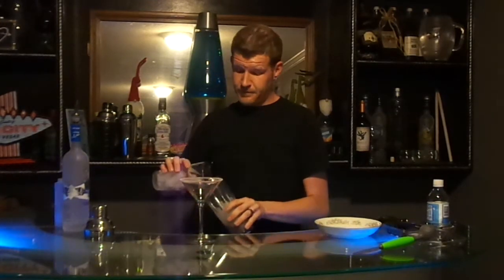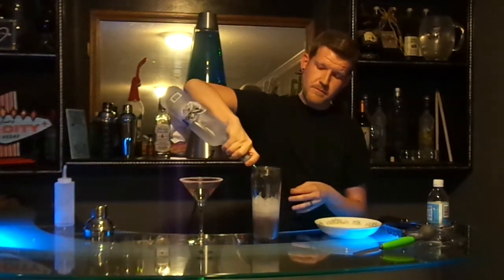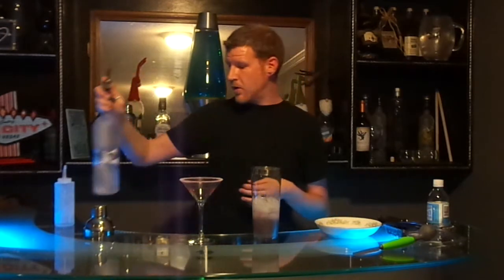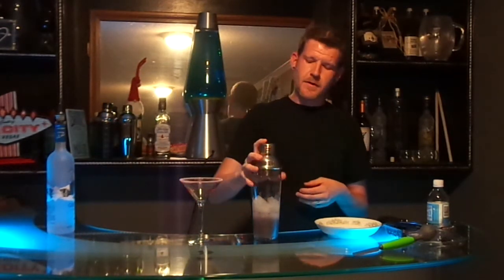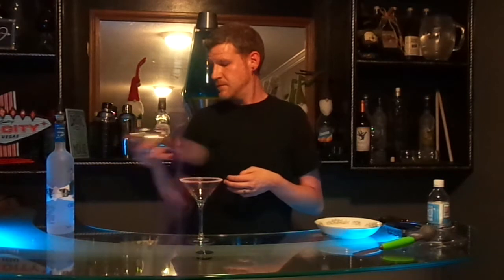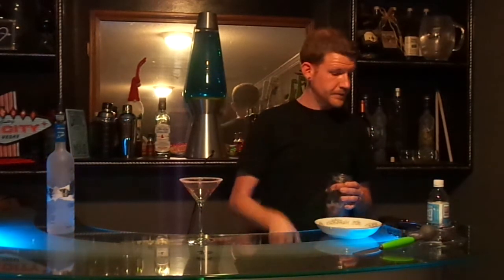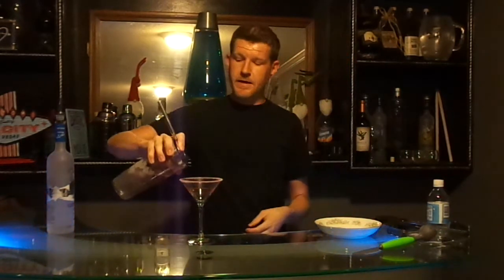After that, you want to add your ice. Top off with your favorite vodka — you want to do about a two ounce pour, or if you're making more, you can always adjust it. Then strain it into your glass.